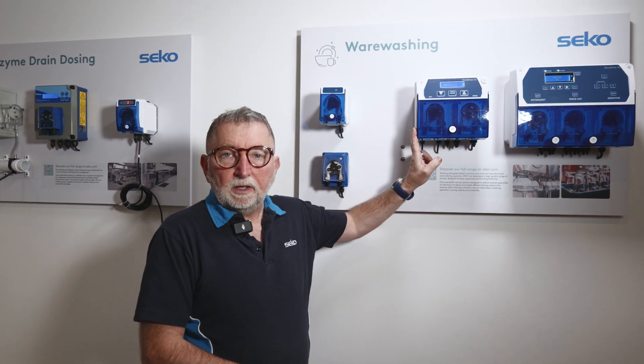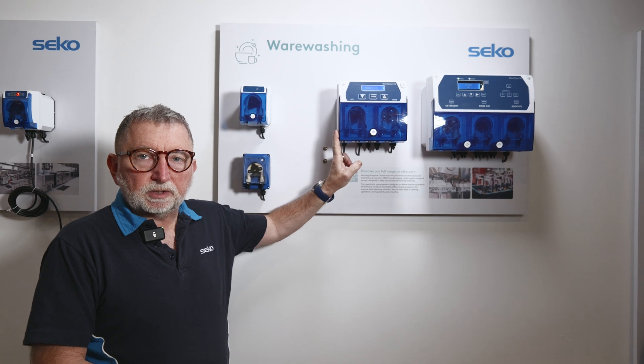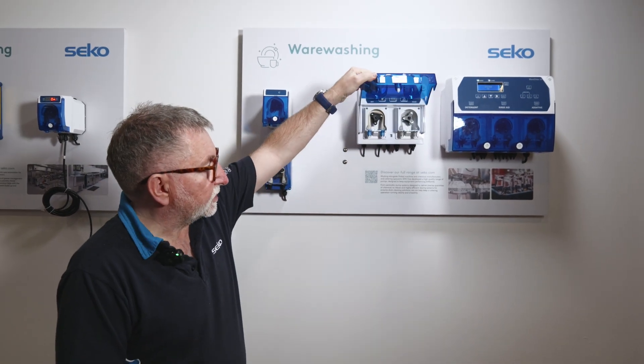Hello. In this video we're going to be looking at the WearDose 35, which is Seiko's two-product warewashing system for detergent and rinse aid.